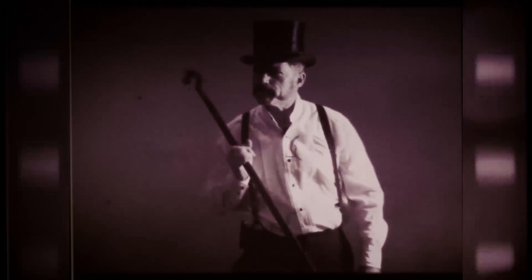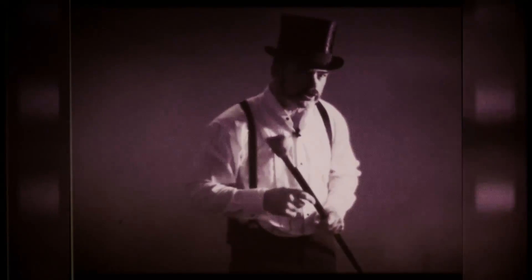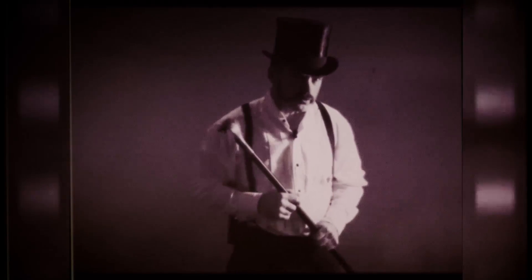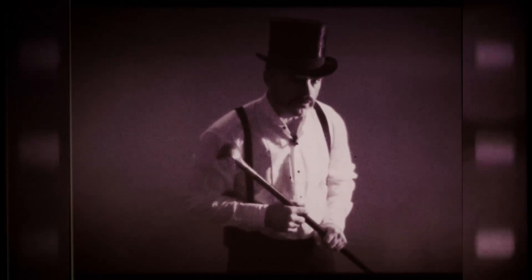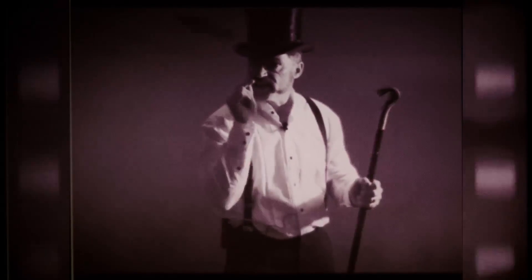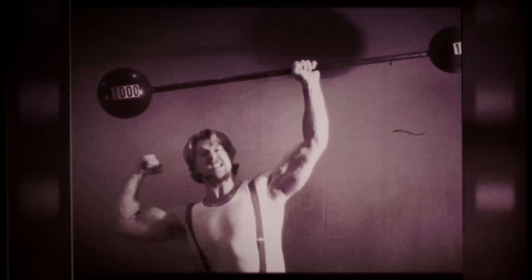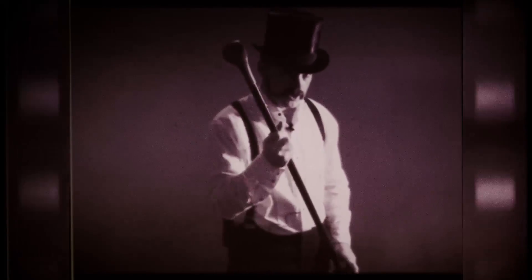Come one, come all, to make the cheapest dumbbells of all. All you'll need is two bowling balls, a drill, a drill bit, and a piece of three quarter inch pipe. And you're ready to go — all for under ten dollars, easily done in under ten minutes. You'll have the equipment to do bicep curls, bench press, shoulder presses. It'll be huge beyond your imagination.